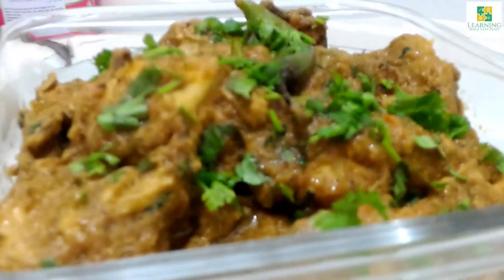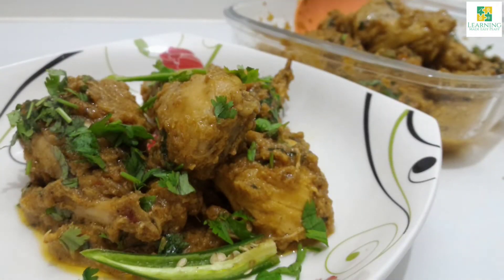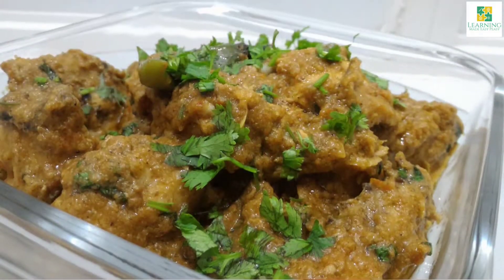Before moving on to the recipe, please don't forget to subscribe to my channel Learning Made Easy Peasy. Press the like button and hit the bell icon so that you can get all the recipes as soon as they are uploaded.